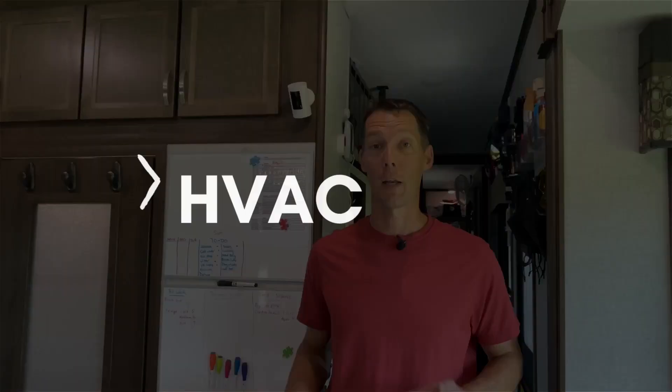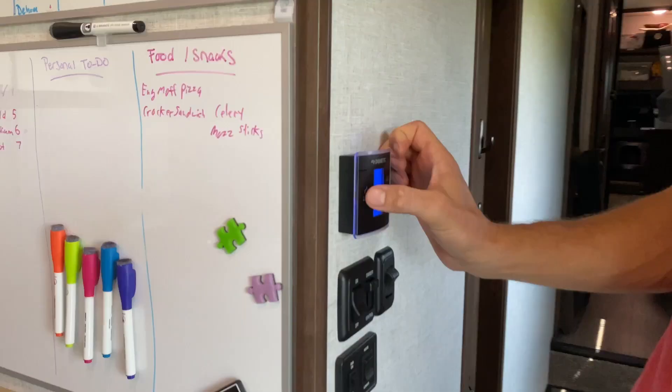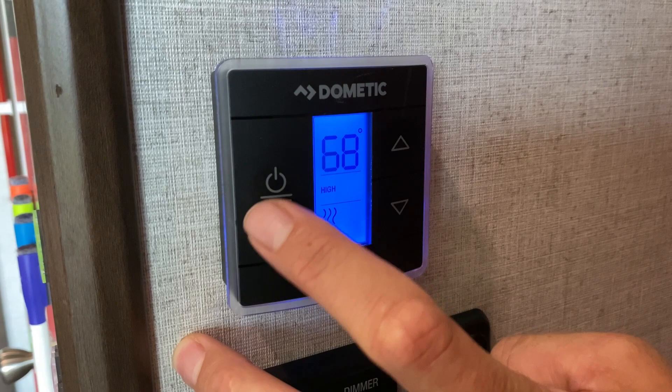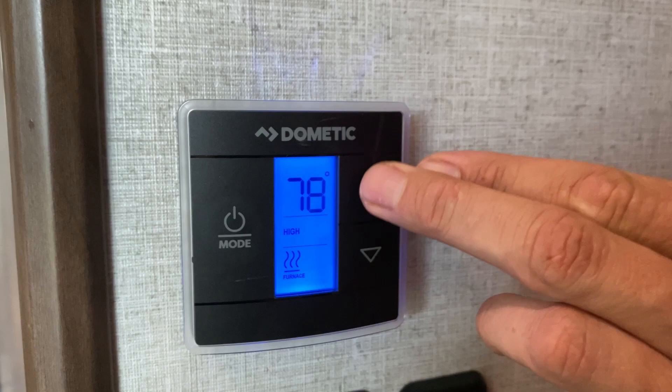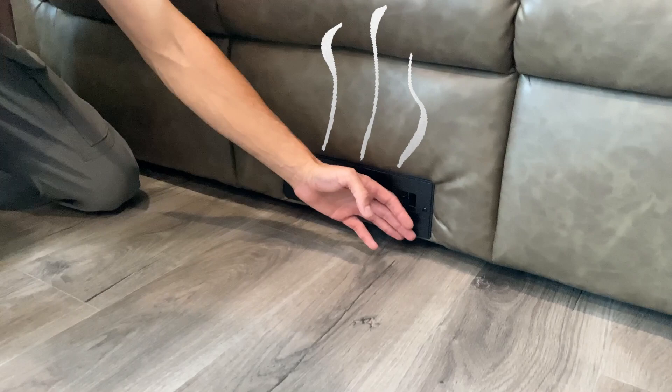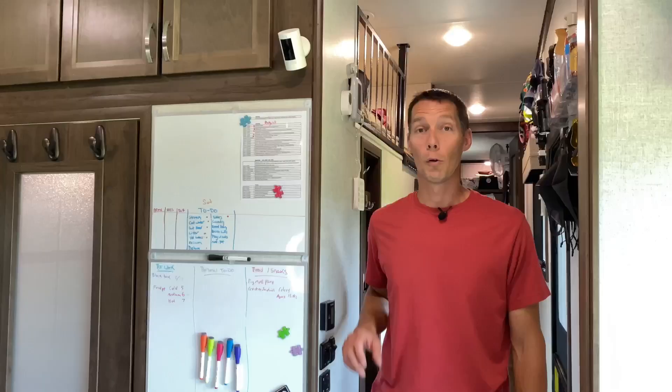Now for the HVAC — heating and cooling systems. Ours has an air conditioner in the front and back; check both the same way. Go through the thermostat, turn it on to cool, and make sure things start blowing cold out of the AC unit. Listen for any extra rattling or loose noises. After checking the air conditioning, check the furnace. In hot months you may need to turn the thermostat all the way up to get it warmer than the interior temperature to make it kick on. Check the vents to make sure warmer air is blowing out of all the registers.